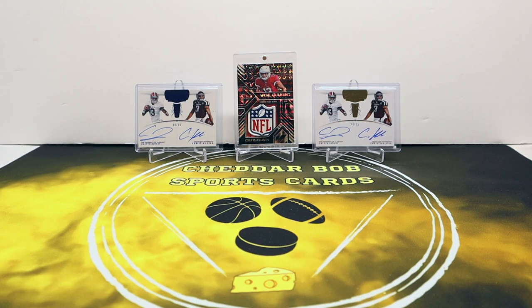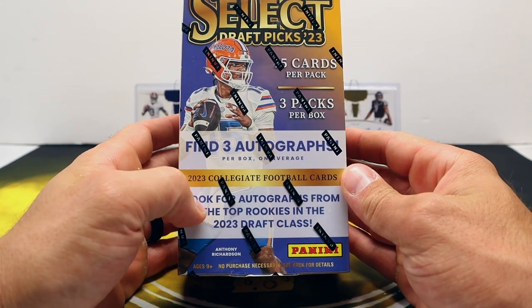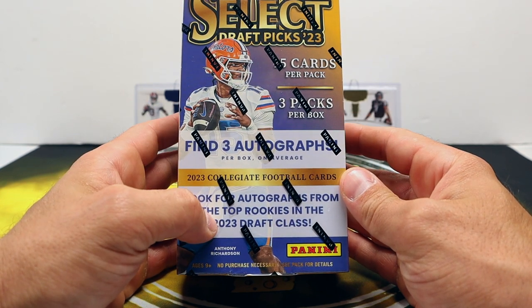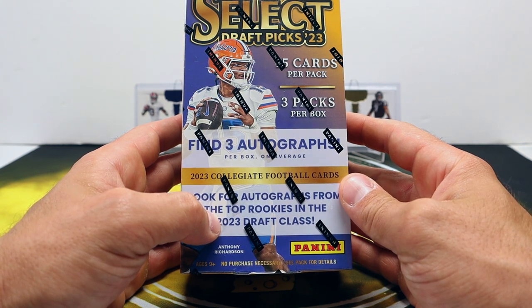What's up YouTube, Cheddar Bob back with another video. Today I'll be ripping a hobby box of 2023 Select Draft Picks. Not a new product by any stretch - it's been out for almost two weeks as of this video, and it's still sitting on Panini's site priced at $150.